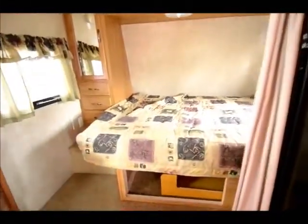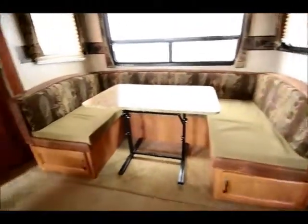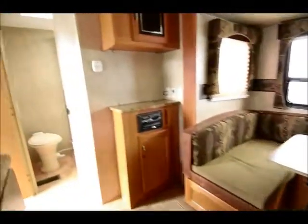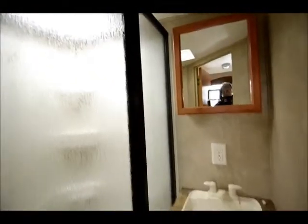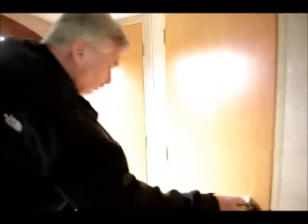Let me show you to the back of this unit. You have a bathroom here that has a glass shower enclosure. It's actually very roomy for 19 feet. And it has another big storage closet right here.